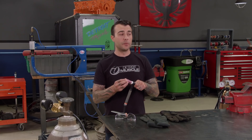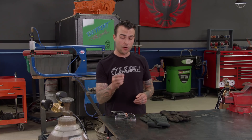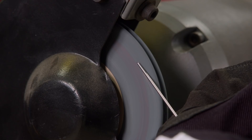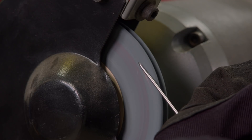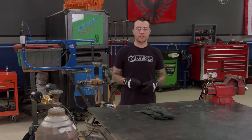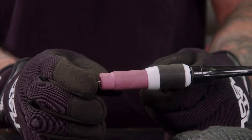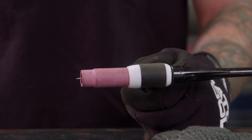Next we've got to prep our tungsten. The material I'm going to be working with calls for a red color-coded 1/16th size tungsten. Now we've got to sharpen this tungsten. Since our material is so thin, I've got to sharpen the tungsten at a 15-degree angle, because the sharper it is, the wider the weld bead will be — and I'm not going to be putting too much penetration into our thin material, which will eliminate blowouts. For those wondering how far the tungsten needs to protrude out of the torch: a good general rule of thumb is that the inside diameter of the torch will be the same distance the tungsten needs to stick out.